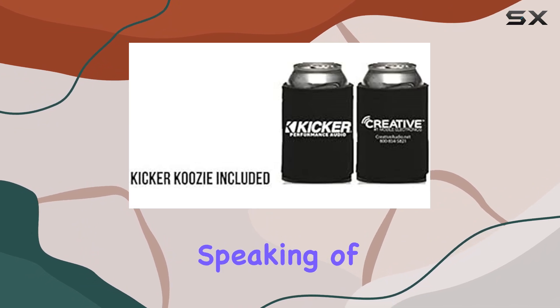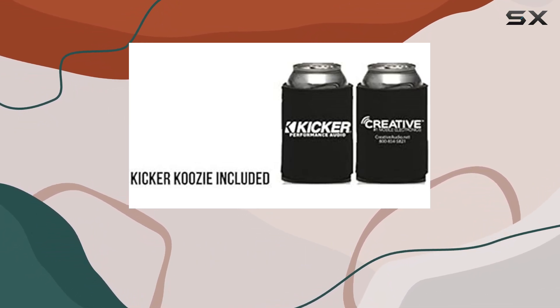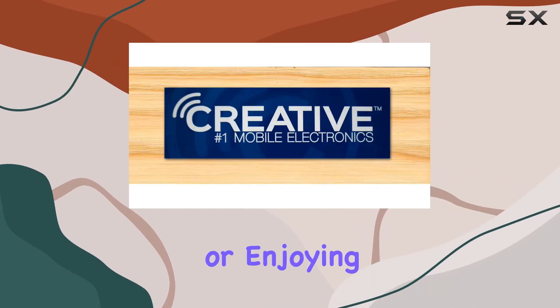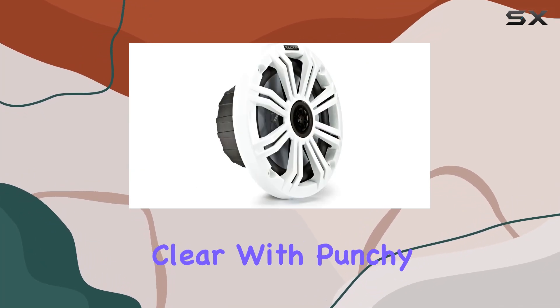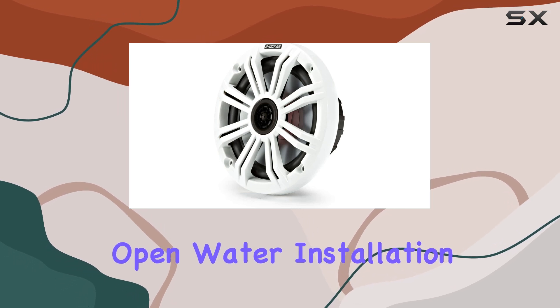Speaking of audio quality, let's get into the performance. The coaxial setup ensures a balanced sound output, whether you're cranking up the volume for a party on the boat or enjoying some chill tunes while fishing. The sound is clear, with punchy bass and crisp highs that cut through the noise of the open water.